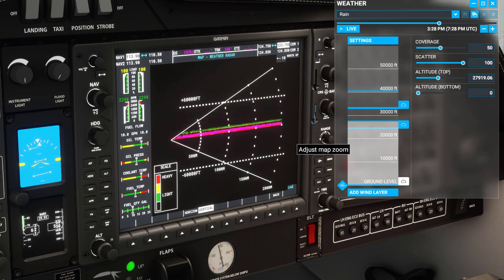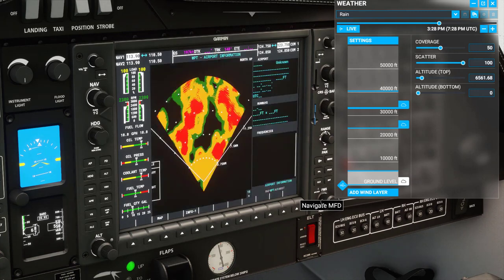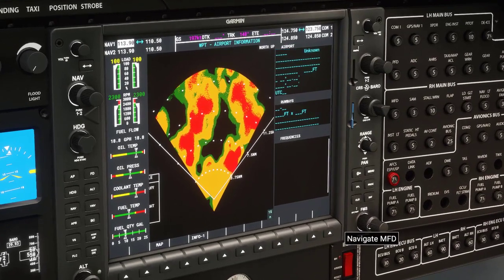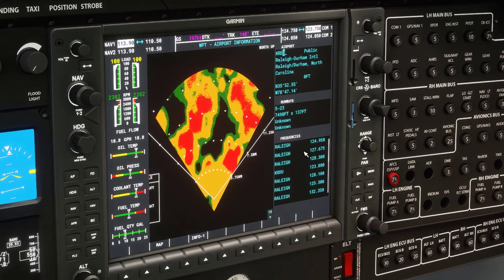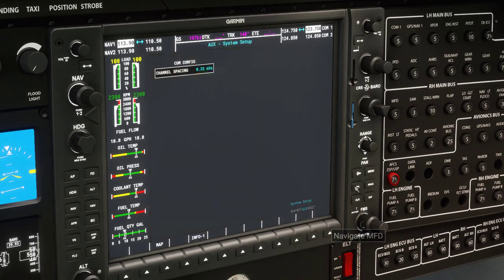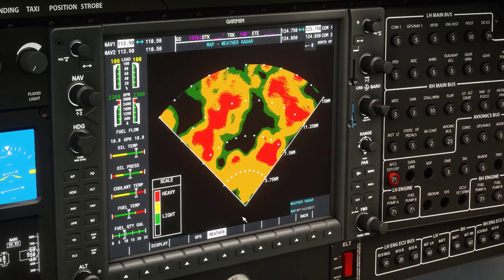From here we can go to airport information by scrolling. We can put in an airport and it tells us frequency information, runways, and some other details. Then we have System Setup, and finally nearest airports — and I believe that covers those options.